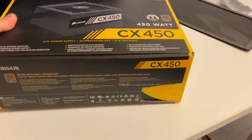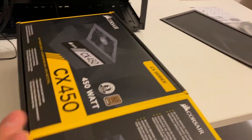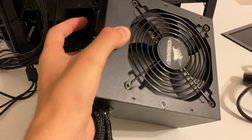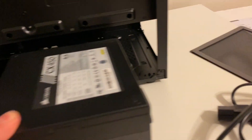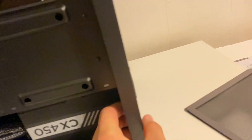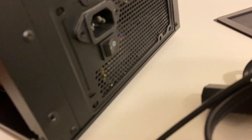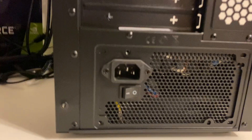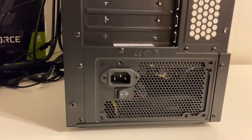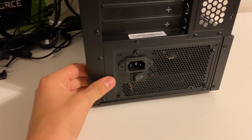Next step: get the power supply in. We got a 450 watt power supply. You install the power supply with the fan facing down — slide it right in there and it should line up at the back. You'll screw it down on the back of the case; there are some holes to screw the power supply down with. The screws are included in the same accessory bag. Now this power supply should be going nowhere.